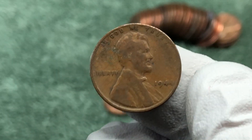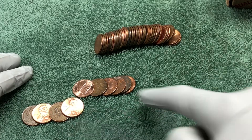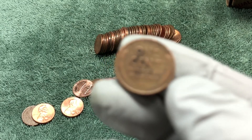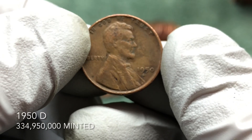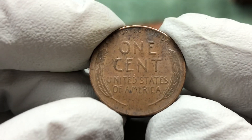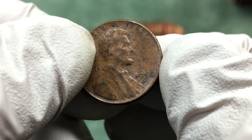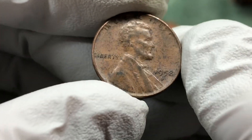On to the next roll and right out of the gate, two wheat pennies right here. This one is a 1950 Denver — D mint mark. Let's check out this other one here. It looks older, it's got that patina that older coins have, but it is a 1958 D wheat penny.